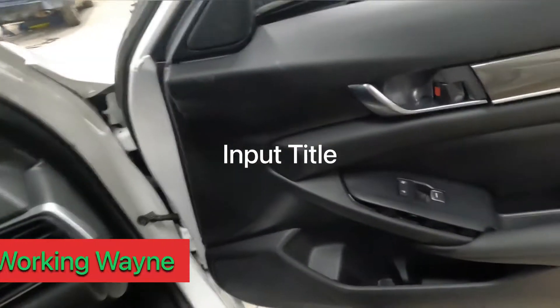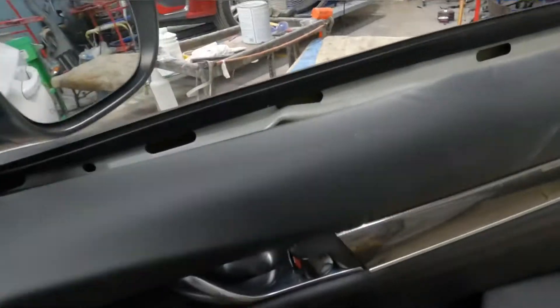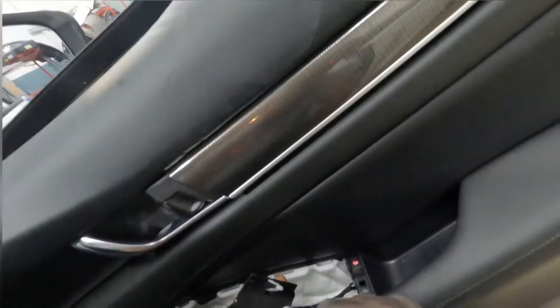We're gonna take out this, take off this right here, take this off. We're gonna take this off — use a screwdriver, pry it up, take this out. Take that screw out right there. See that screw right there? Take that out. Take this out. Alright, take out this.